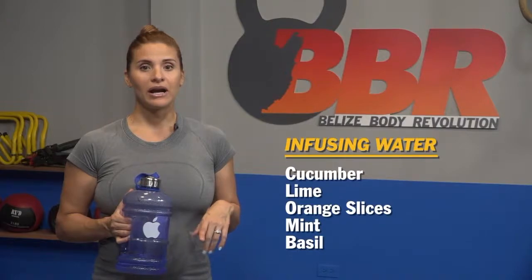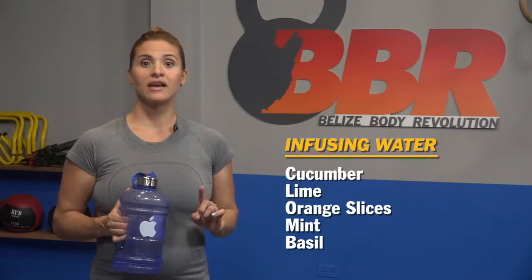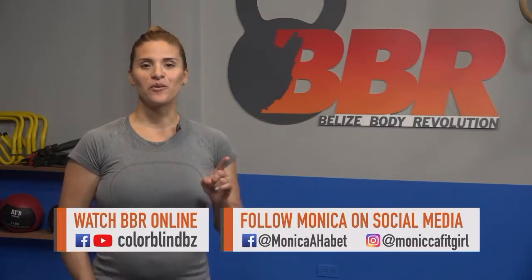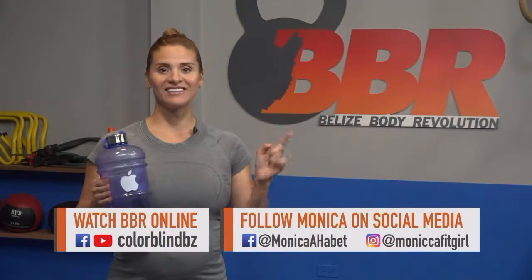If drinking plain water is hard, I suggest you infuse it. Some ideas: add cucumber, add some lime or orange slices, or perhaps some herbs that really spike it up such as mint and basil — it helps the flavor a lot. Don't forget, practice makes perfect. Start with a small goal. This is it for us today — please join us next time for more workouts and fitness tips. Until then, don't forget, commit to be fit. Thank you.